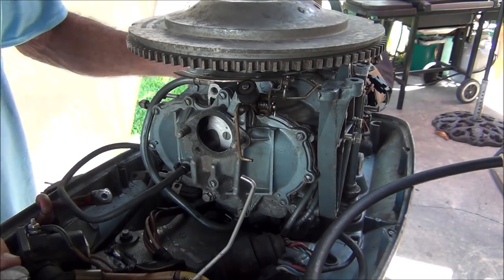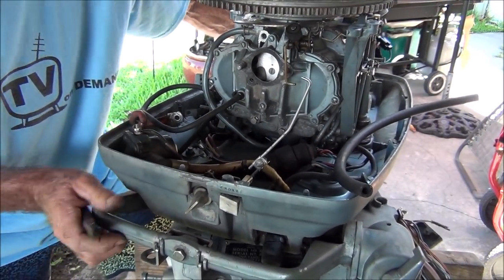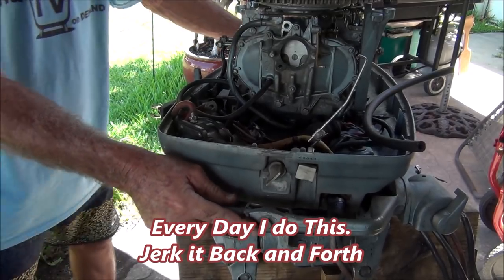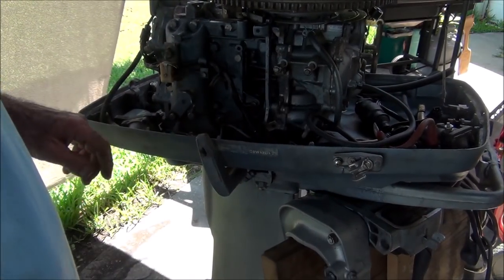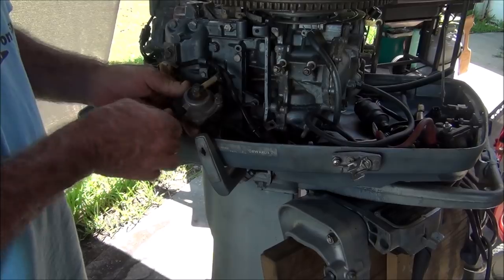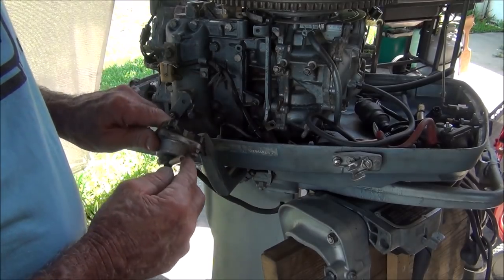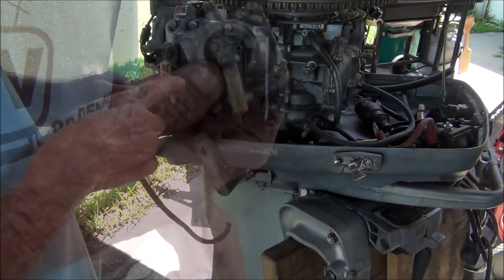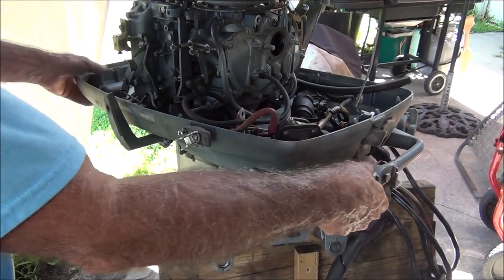Let me show you this real quick. See what I mean with this thing? It's just kicking my butt. So anyway, the vacuum cutoff switch — these two wires were in here, and as I'm pulling on this hose, they just came right out. Which is a good thing, because obviously it needs to be redone. I'm going to put this off to the side for now and get back up front with the carburetor.